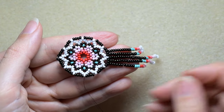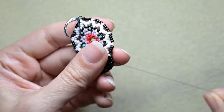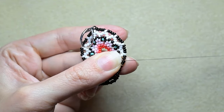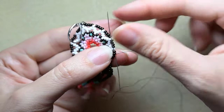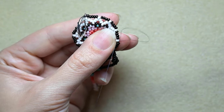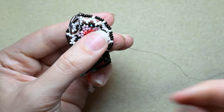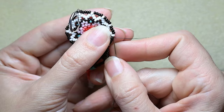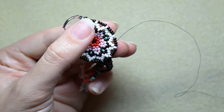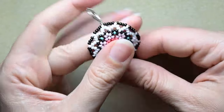Now my fringes are ready. I want to go through some beads in this direction and make a knot and cut my thread. I make a loop and go twice through the loop I've made and pull. Then I go through some beads in this direction and cut this tail thread.